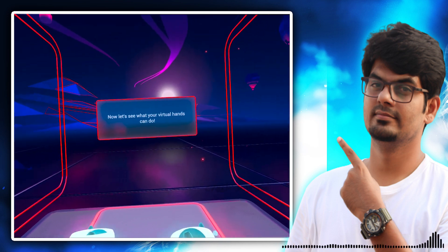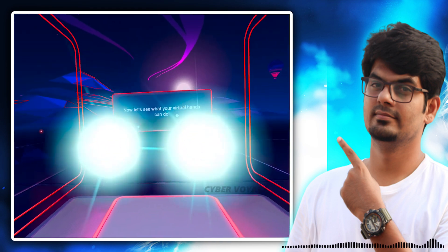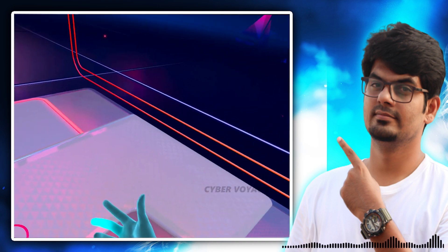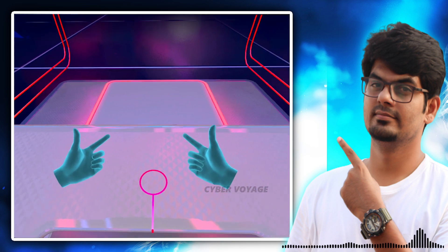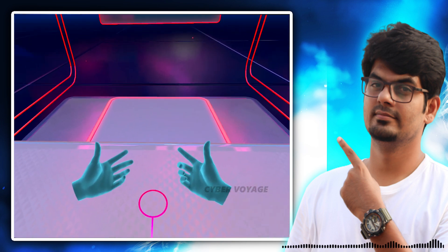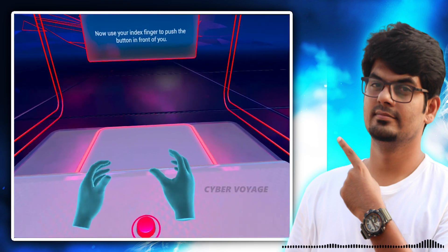Now let's see what your virtual hands can do. To make a fist, squeeze the grip with your middle finger and hold it down. To point, keep squeezing the grip and just lift your index finger. Now use your index finger to push the button in front of you.